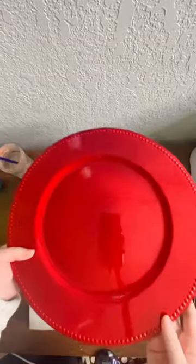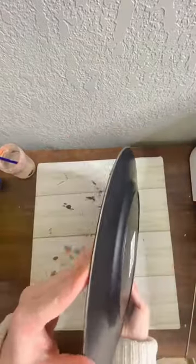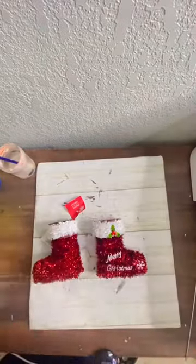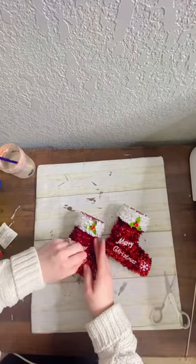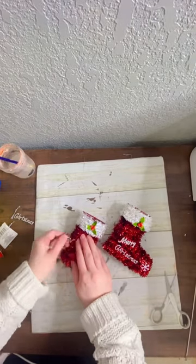Grab one of these red chargers from Dollar Tree and let's take a minute to admire how sturdy these are. We're also going to grab four of these little Santa boot ornaments. I was going to record that but I was too short and they were on the top shelf at my Dollar Tree.